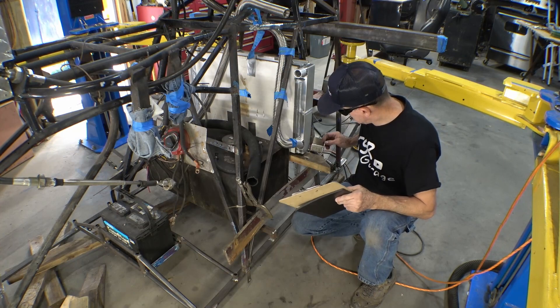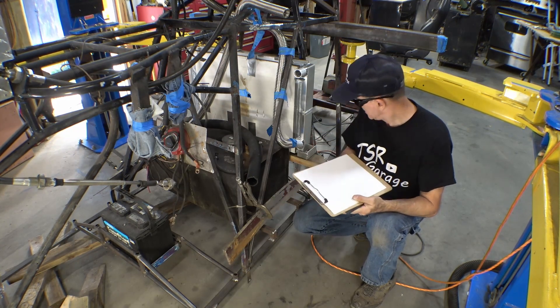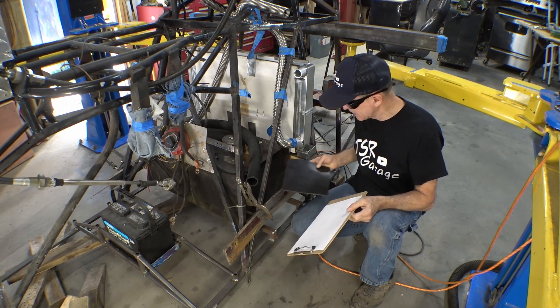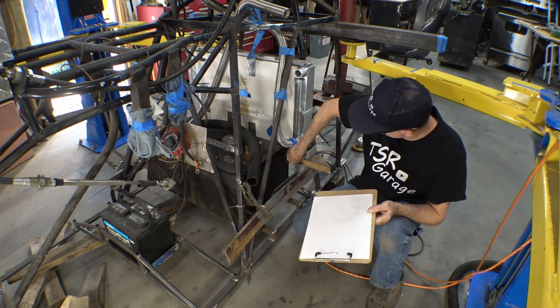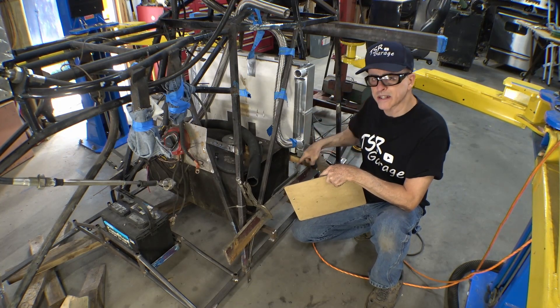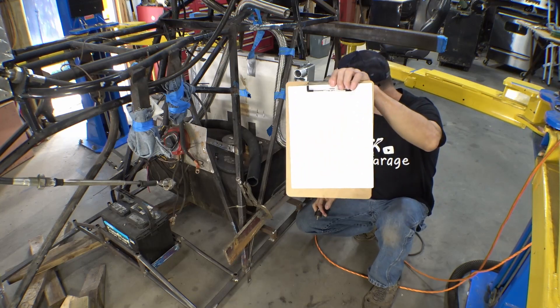According to the instructions, this little aluminum bracket goes under the radiator right here. This piece of rubber goes between the two to keep that bracket from eating through the radiator. And this little rubber piece will set up underneath here and go into a hole in a piece of metal that comes off of here that doesn't even exist yet. That's why I'm glad we have very detailed instructions.